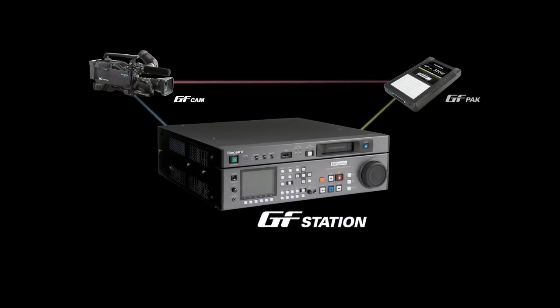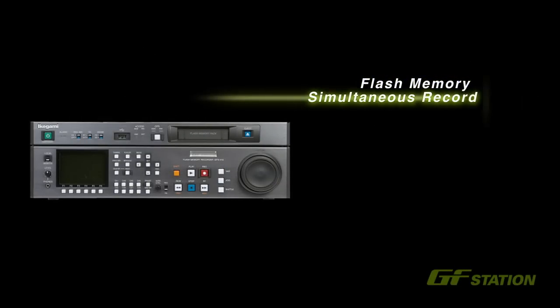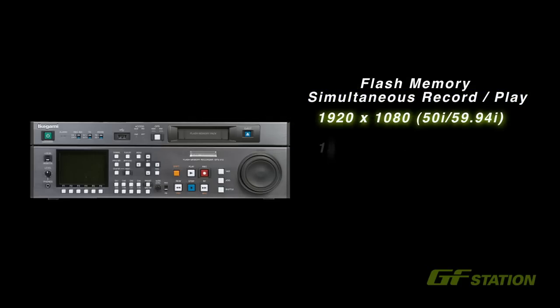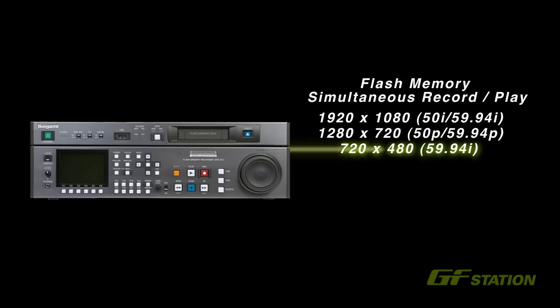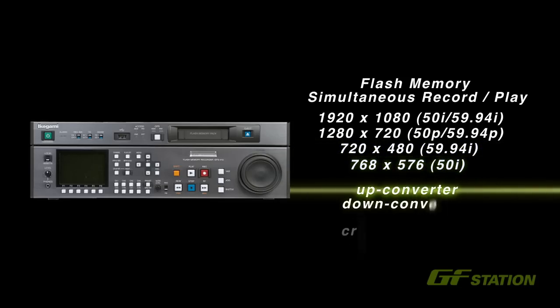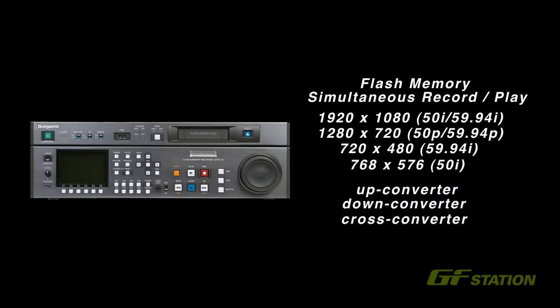The GF Station is a multi-format, multi-functional deck that takes full advantage of flash memory ingenuity. It can be used as a playback or recording deck and supports 1080-50i, 59.94i, 720-50p, 59.94p HDTV, 480-59.94i and 576-50i SDTV. It supports up-conversion, down-conversion, and cross-conversion, and is easily integrated into an existing system.